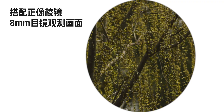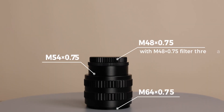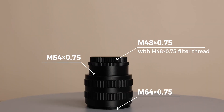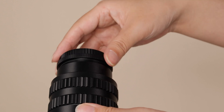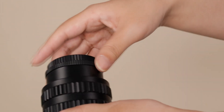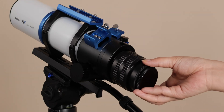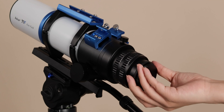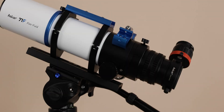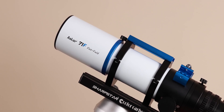Both eyepieces are great for viewing birds and landscapes. For astrophotography, we have standard photographic adapters with M48 and M44 threads, and a built-in 2-inch filter thread design for easy camera connections. When using a deep-sky astrophotography camera or DSLR for shooting, you just need to connect the photographic adapter and then connect the camera — there is no need to calculate the back focus.